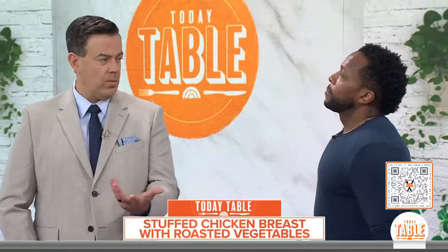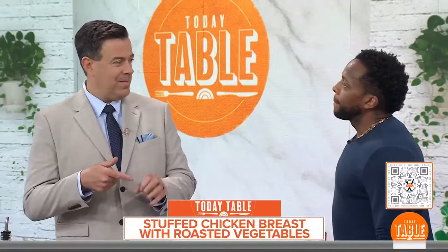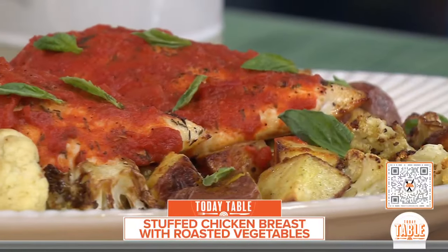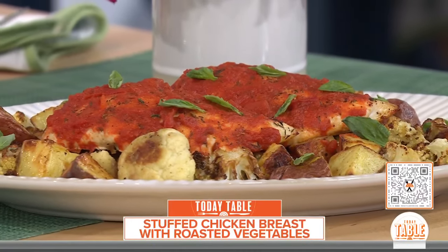If you use a meat thermometer to check the chicken, you want it at 165 degrees. Put the thermometer in the thick part, not where the cheese is. Remember, because you've sliced it open, it's going to cook a little bit faster since it's almost like two layers — almost like butterflying the chicken. You can also prep this in the morning and then just do this at dinner. It's also a great grilling recipe if you want that smoky flavor.